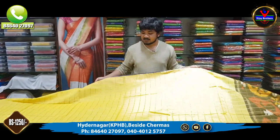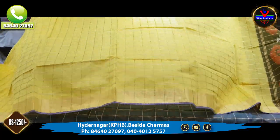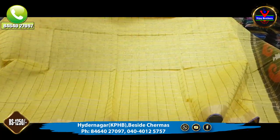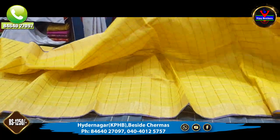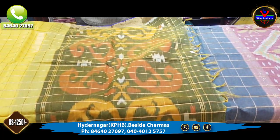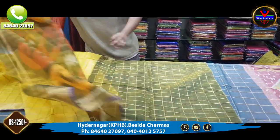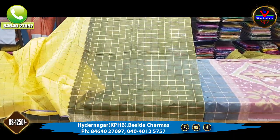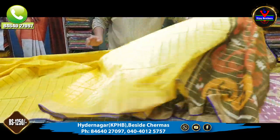Next is the light green color combination. This is the middle part with gold color borders. This is also the dark green color combination. This is the blouse. The cost is 1,250 rupees.